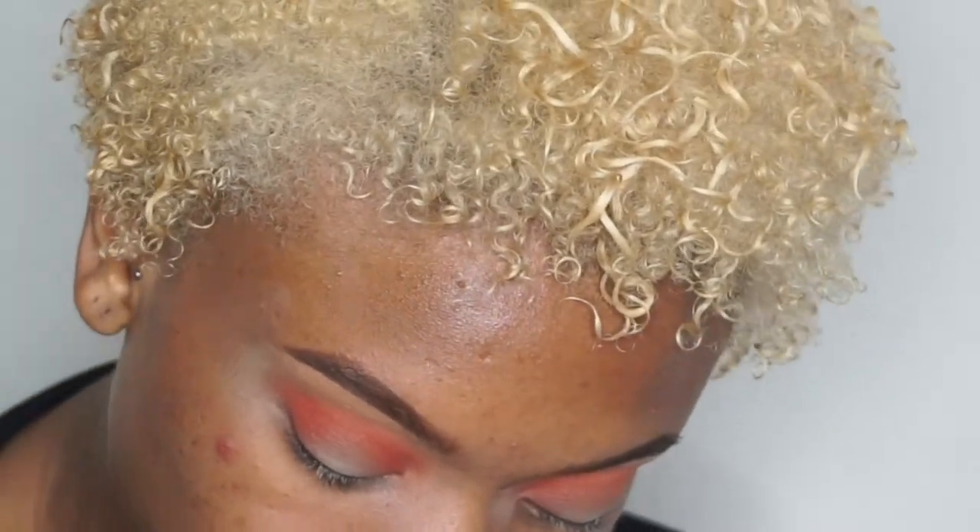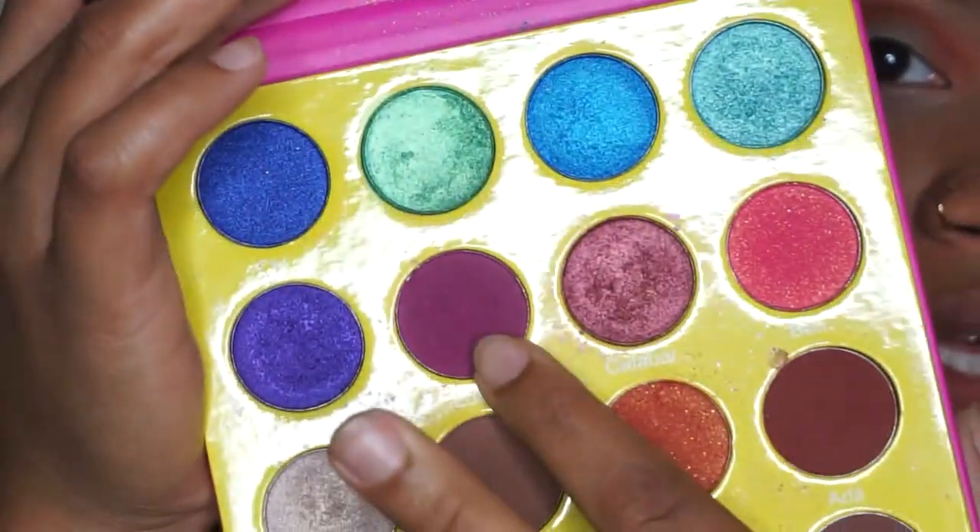So this is what I have so far — a nice orange crease. Next I'm going to go right under that with Zobo, this color right here.